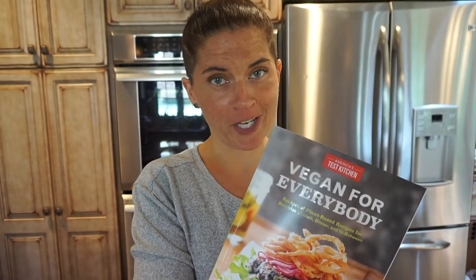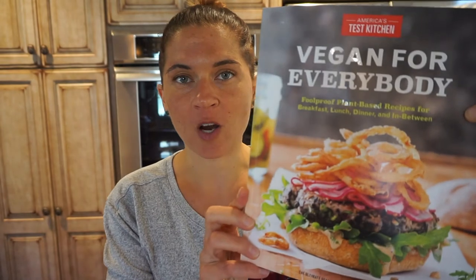I got myself a new vegan cookbook called Vegan for Everybody. There's a lot of good stuff in there. Even the picture on the cover makes me want onion rings. If you want to check this book out, I'm going to leave it in the notes of the video, so there'll be a link there. You can get yourself a copy too. Alright, let's go do some cooking.